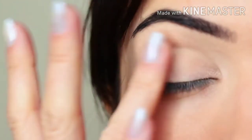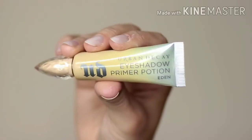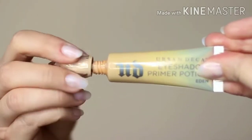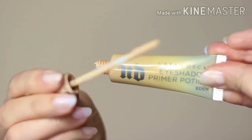I've already started by priming my eyelids with a little bit of primer. If you don't have an eyeshadow primer, you can always use concealer and a setting powder. This will create a blank canvas for you to work on. However, primer does give your shadow something to hold on to, which is why I prefer primer over concealer.